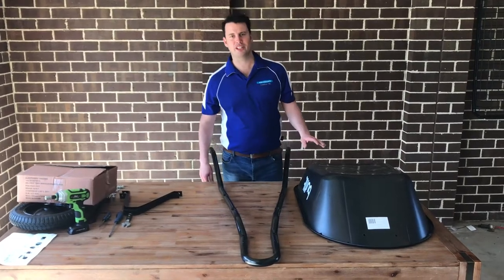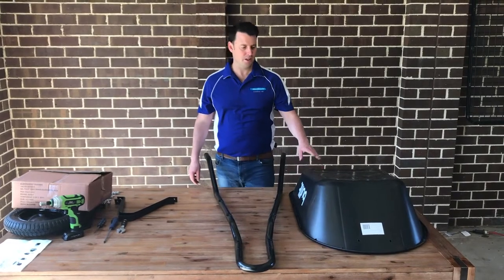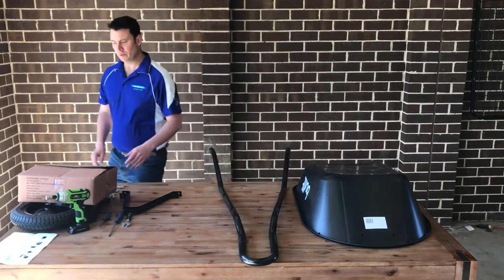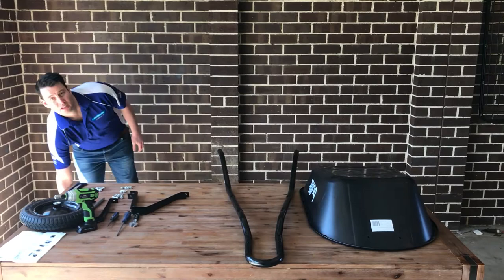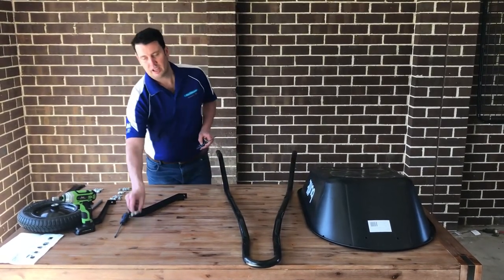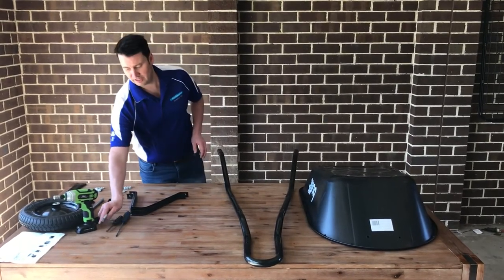Welcome to the assembly video for the 60 litre poly wheelbarrow. When you pick up the barrow from the shop, you'll find it comes in a tray, arm, and kit form. Within the kit you'll find all the other parts required along with assembly instructions and a parts list. To put together the wheelbarrow you'll need a flat-end screwdriver and a shifter. If you've got a socket wrench, this will make it a lot quicker at the end.